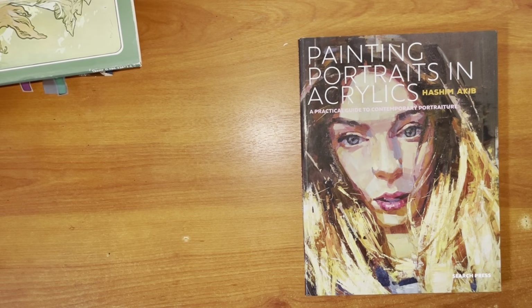Hi guys, this is a book review of 'Painting Portraits in Acrylics' by Hashim Akhet. If you like what you see, please like, subscribe, comment, and follow — I appreciate it. If you're considering buying this book, there's an Amazon affiliate link below. I get a small commission from Amazon at no extra charge to you.